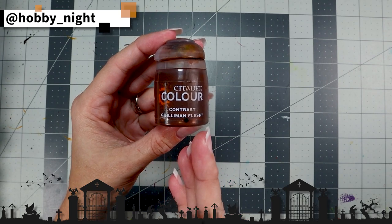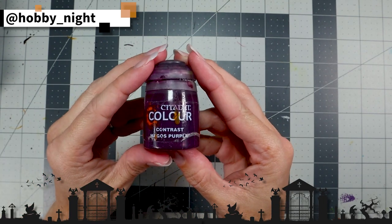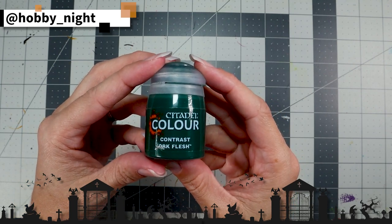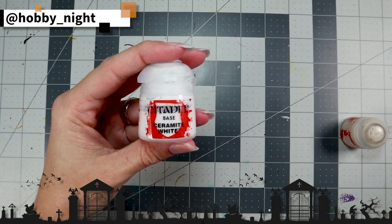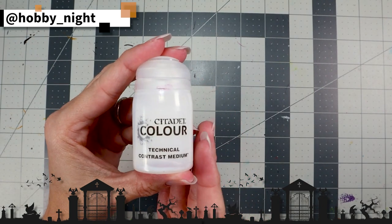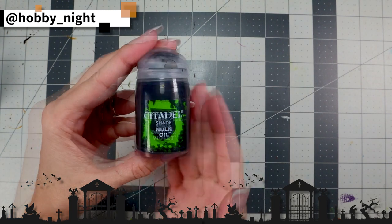The paints that I will be using today are Gilliman Flesh, Black Templar, Basilicanum Grey, Shyish Purple, Magos Purple, Griffhound Orange, Talisar Blue, Flesh Terror Red, Orc Flesh, Volupus Pink, Apothecary White, Ceramite White, Wraith Bone, Storm Host Silver, Moot Green, some Technical Contrast Medium, Reikland Flesh Shade, Druki Violet, and Nuln Oil.